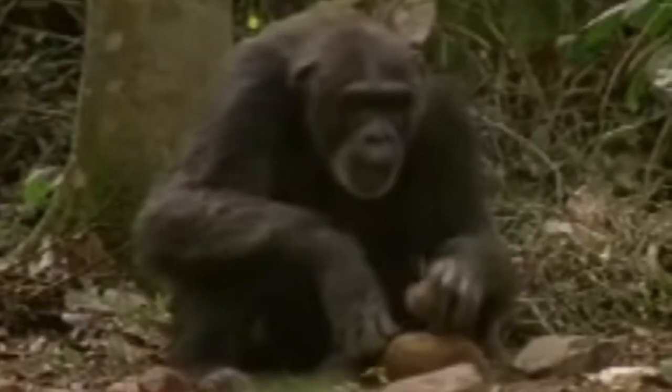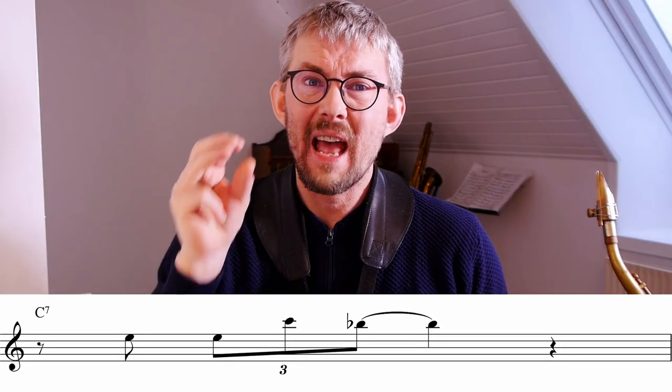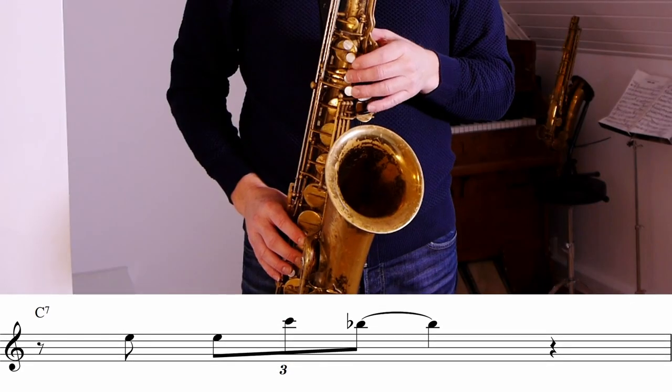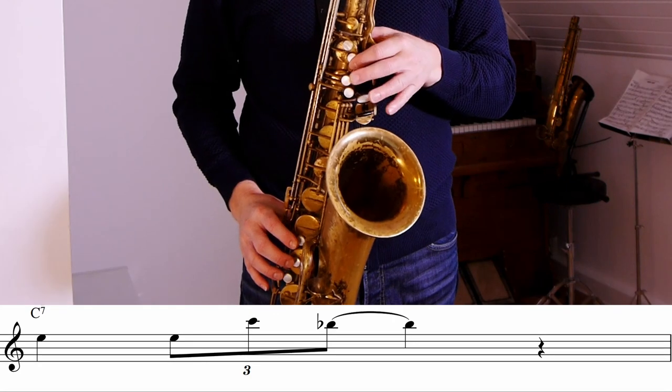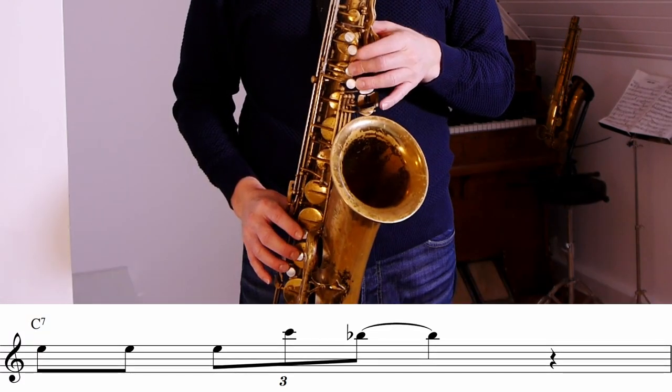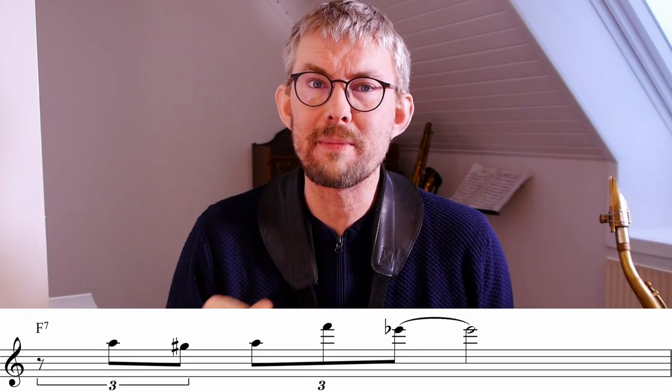The first thing Coltrane does is add an extra note to the patterns. My suggestion for how to learn this: learn the basic line, then add or take away notes from the line, developing your own lines. Here are a few examples of what you can do to make new basic lines — just adding some simple basic rhythms in front of the line. Another thing Coltrane does, which we can use immediately, is adding a chromatic step in front of the line.